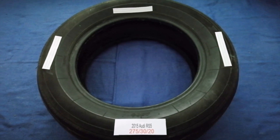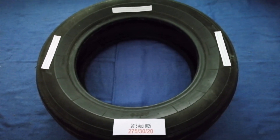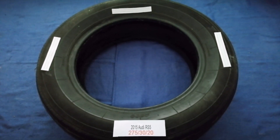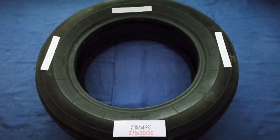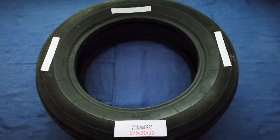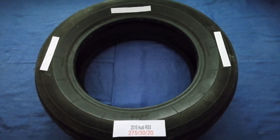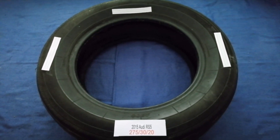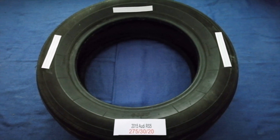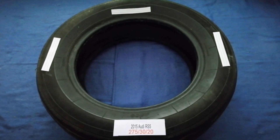The tire size for your 2015 Audi RS5 is 275/30/20. Driving on bad tires is terrible for your car and a danger to you. Worn out, old, and damaged tires cause unnecessary wear and tear on your car. Replacing your tires regularly is very important in order to keep you safe on the road.